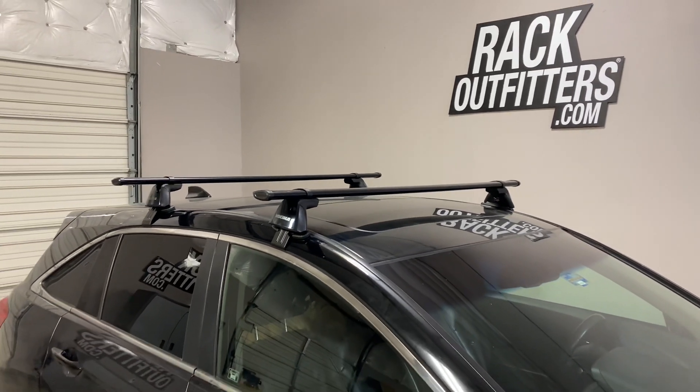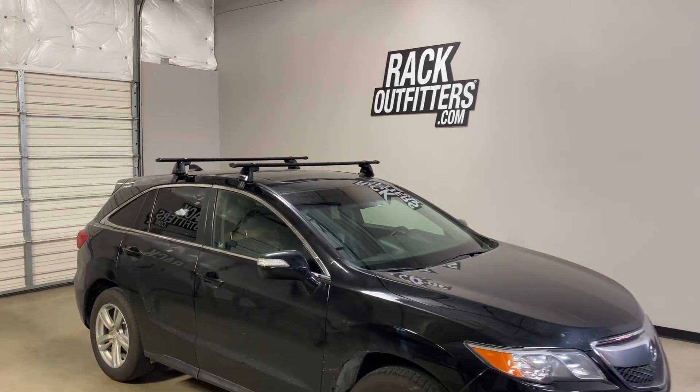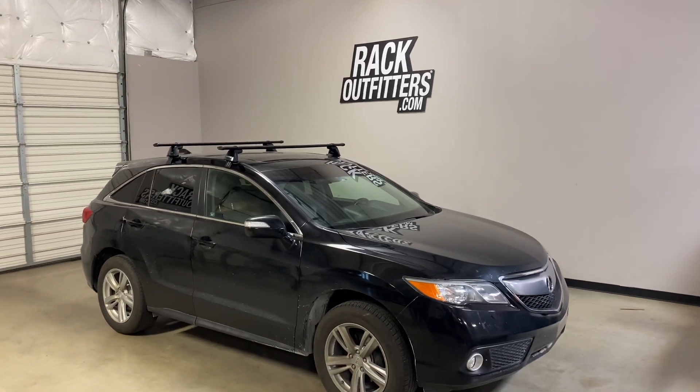This product and the full line of Yakima products are available at rackoutfitters.com. Please see the link in our video description for complete details, our pricing, and our promotions.